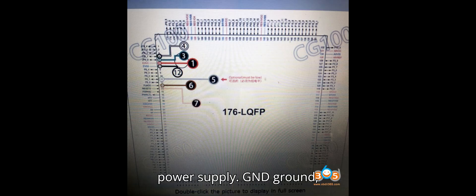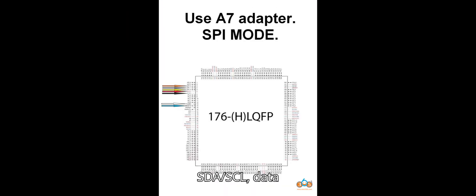R7F701401 MCU pinout: VCC — power supply; GND — ground; TX/RX or SDA/SCL — data communication lines.